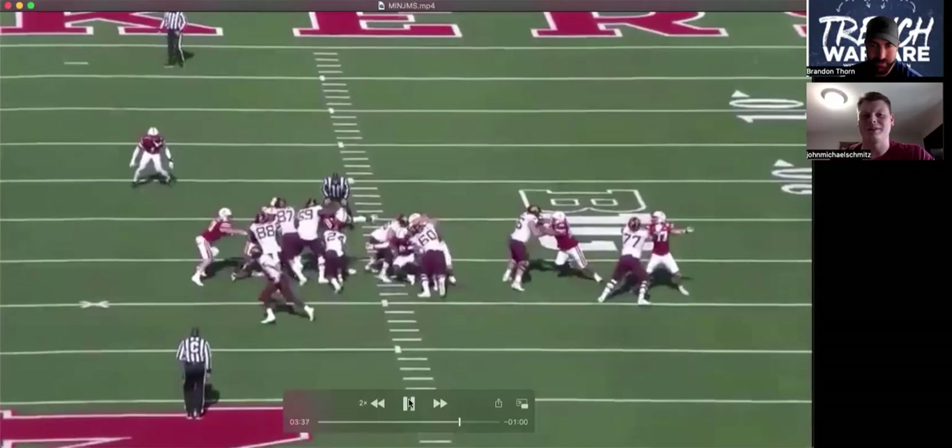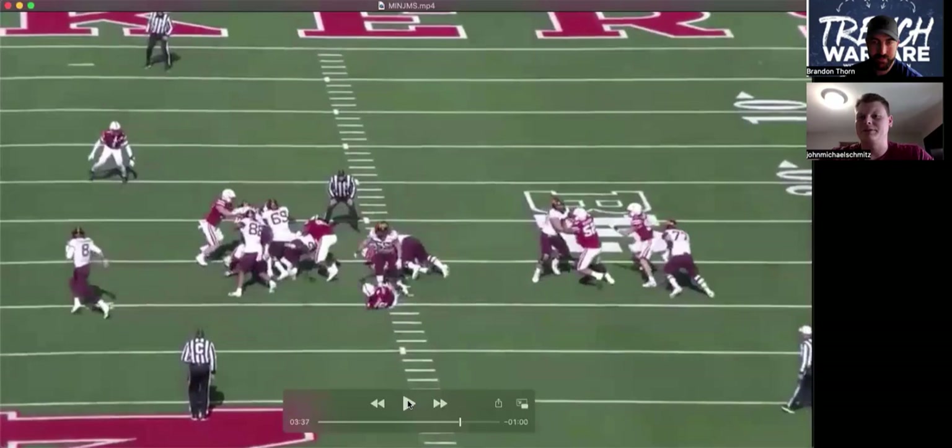Just what we talked about throughout this whole film review — just understanding your body position, your leverage, your weight distribution on blocks. That's the biggest key.